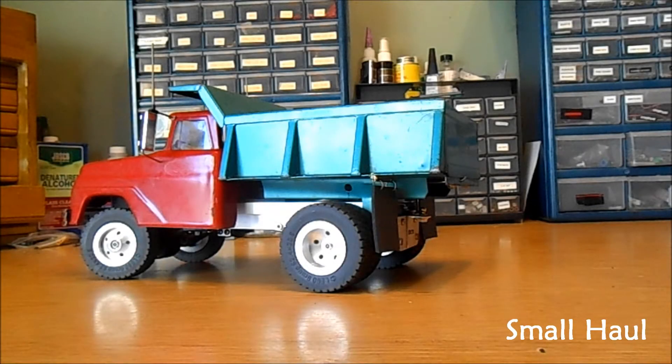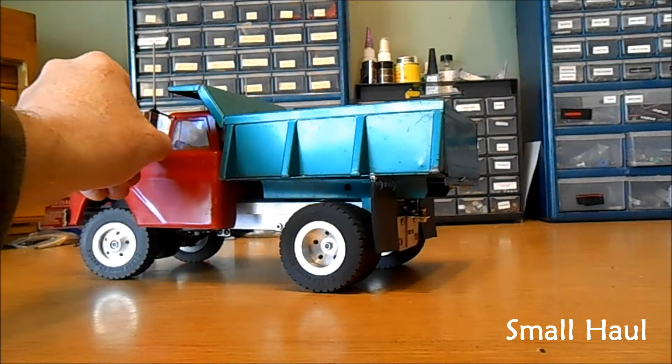Well, Bob, your second Tonka truck is all finished — a Tonka dump truck.